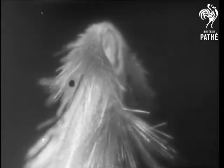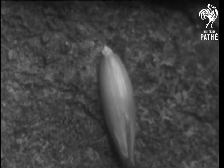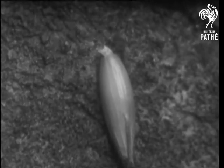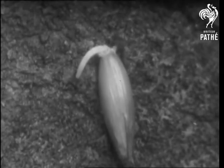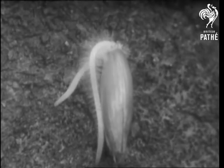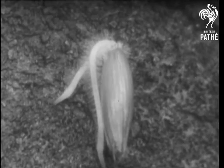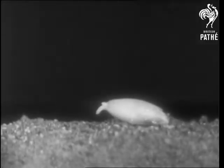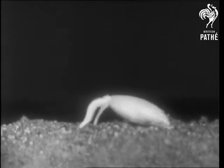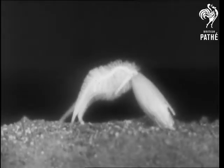And now for the moral of this film: be very careful how you sow wildly. If a seed is sown upside down, it cannot turn itself over and gets into terrible difficulties with its roots on top. If it falls on the surface of the ground, it cannot move to a better position and usually dies.